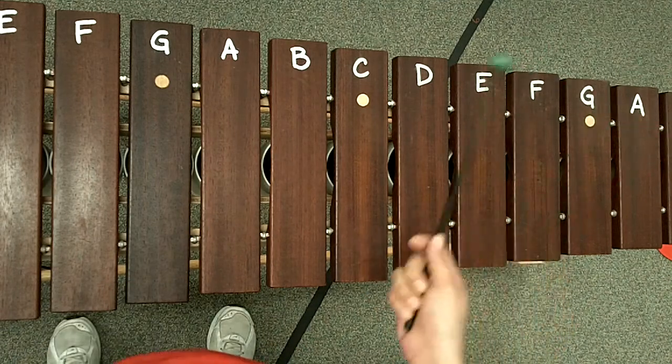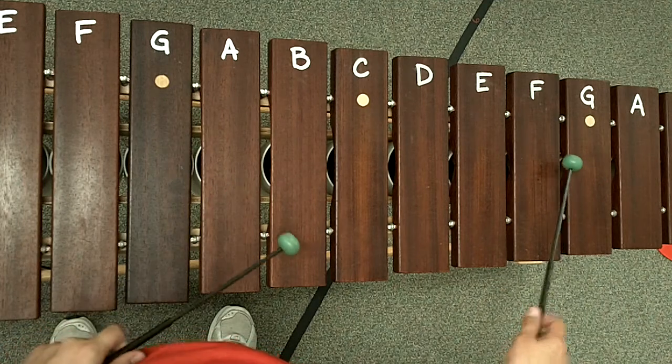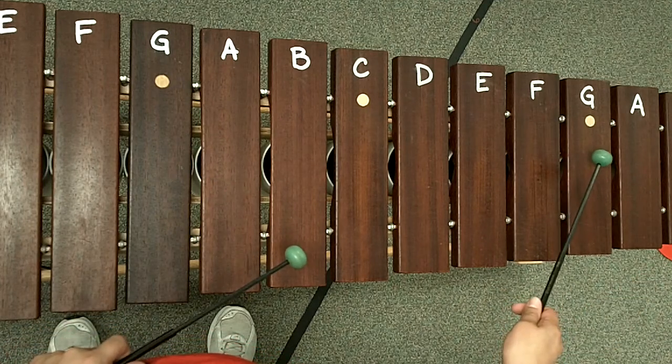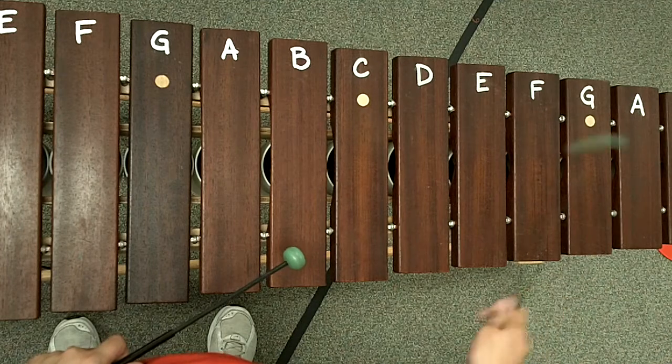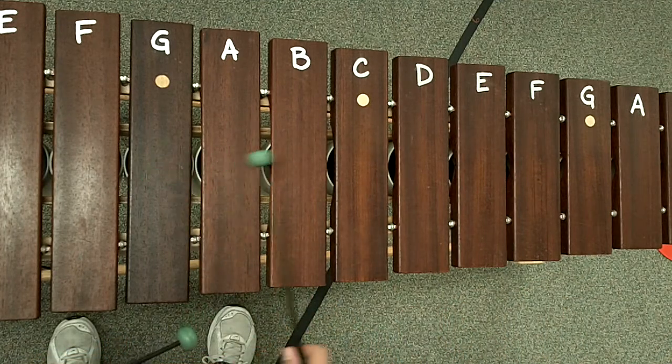And like the first soprano lead, I'm just going to play the notes for you. So it's going to be G, F, G, F, E, E, C, G, A, G, G, okay?